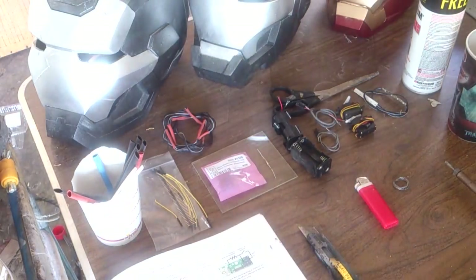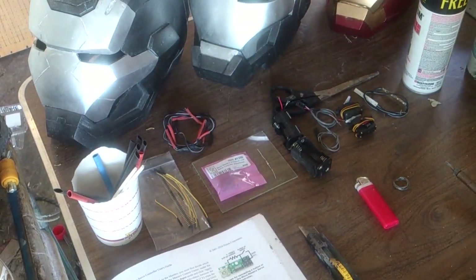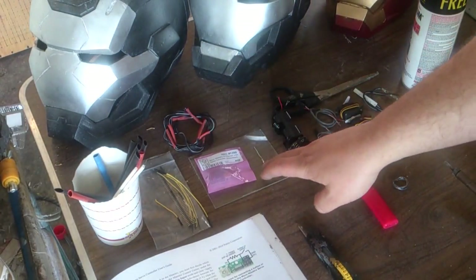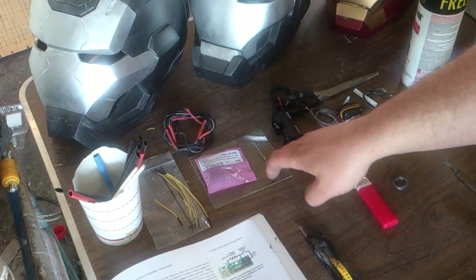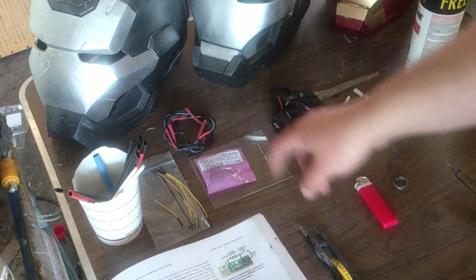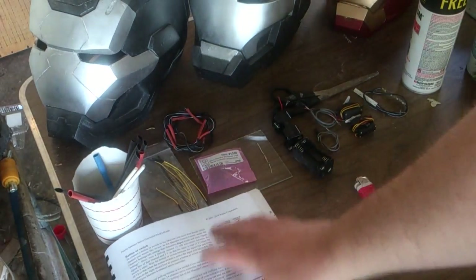Today we're going to be going over what you need for a Pallalu chip, material-wise and whatnot. We're going to start off with the Pallalu chip — you need one of those or something similar. In this case I'm going to be using a switch. You'll need a 100 kilo-ohm quarter-watt resistor, which is explained in the manual, and the manual is another thing you'll need.